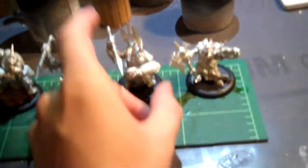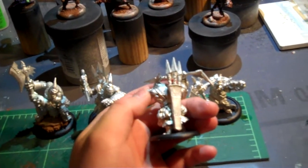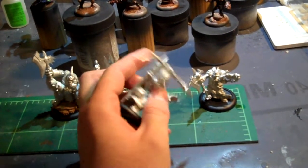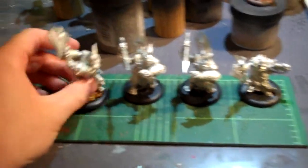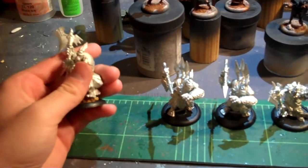There are just a couple things to complain about. There's a rope going down the back of this model and it didn't line up right even when you lined up the rope — nothing a little quick fix won't handle. And then the axer, his hands didn't line up just right, but I think I got it. I think I nailed it.